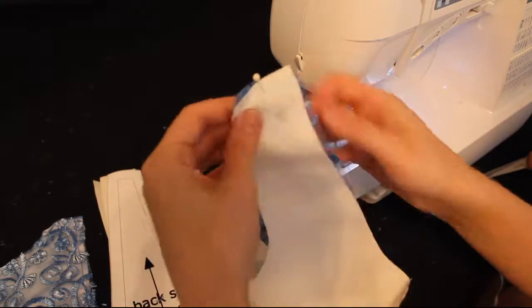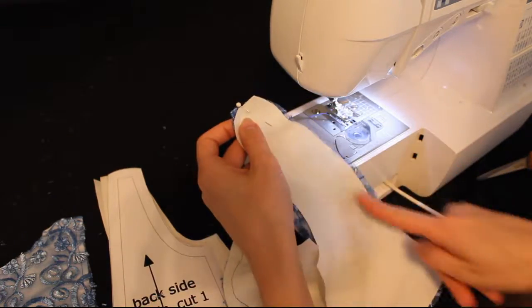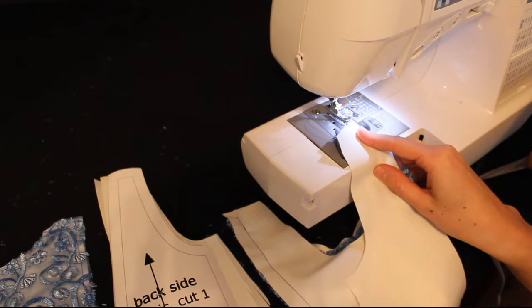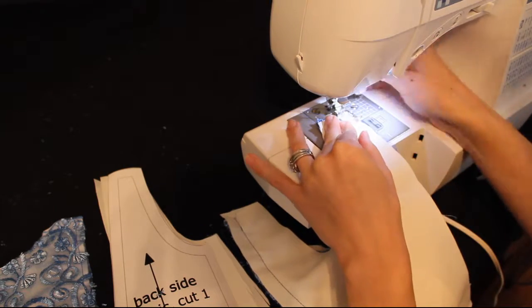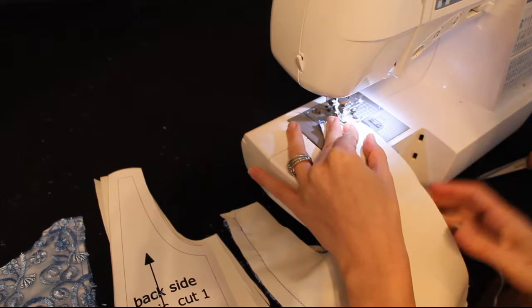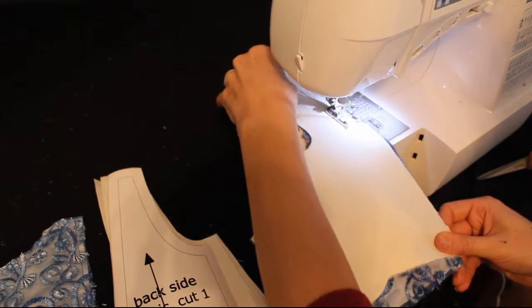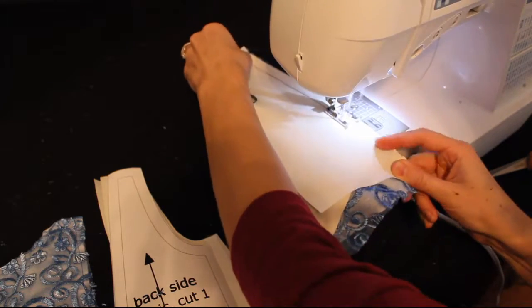So that the seam where your lace is attaching to the bodice can't be seen. And again, we're going to do the same thing on the other side of the center bodice. We're just going to sew a half inch seam to attach the side fronts to the front center.